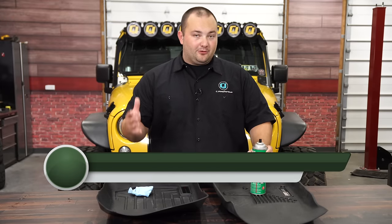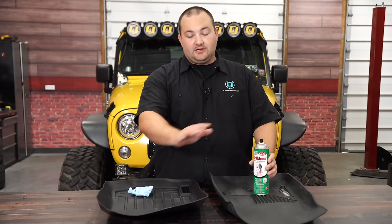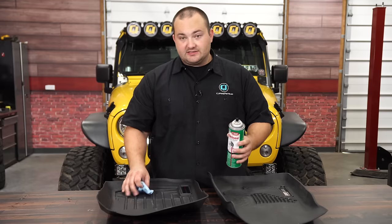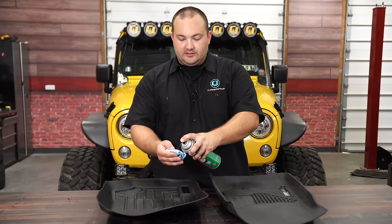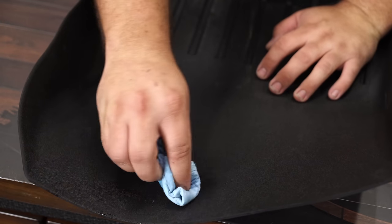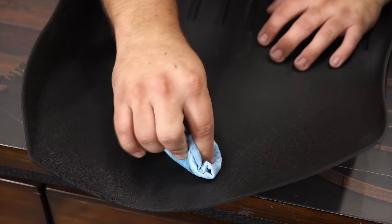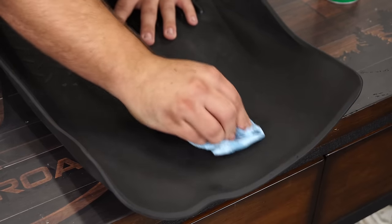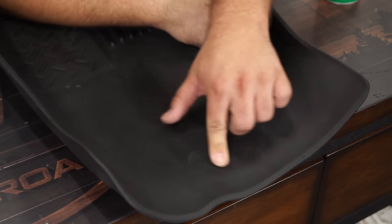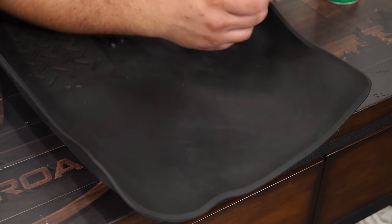Neither manufacturer would ever recommend using brake cleaner to clean these products, but we're going to see if it's damaging. We'll spray some on a rag and wipe it down to see if it breaks down the material or comes off on the towel. It did virtually nothing to the WeatherTech. The Husky did soften up a little bit — didn't cause damage and didn't come off on the rag, but it definitely feels a little softer. Both were virtually unaffected by the brake cleaner.